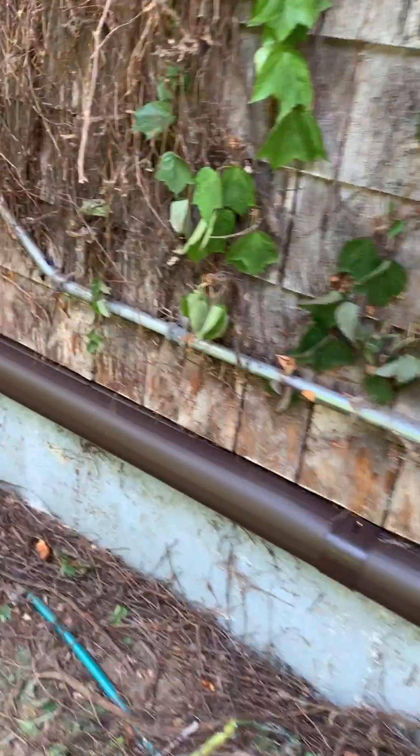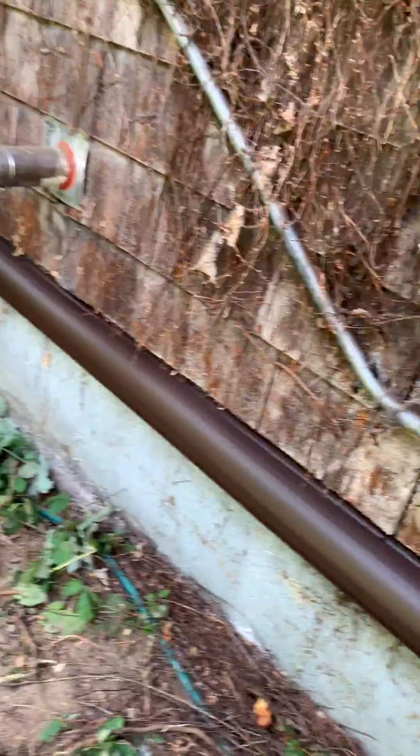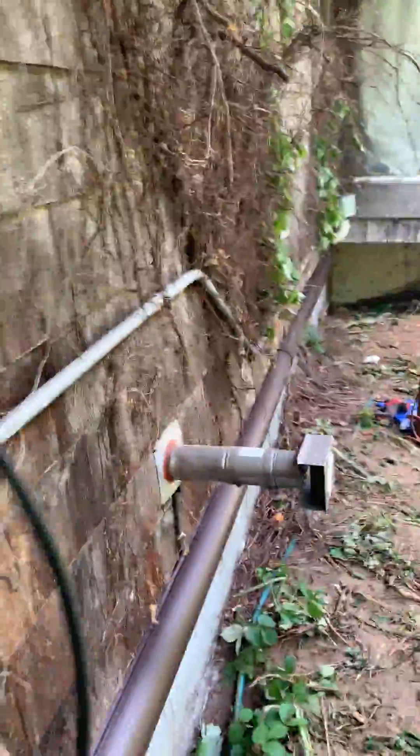Usually when you see these installs, we do white slim duct — that's the cover that goes over the line set we have to run around the house. But this house is brown, so we were able to use the brown slim duct to match a little bit better. We'll poke in here and look up — that's where one of our heads is going. And down the porch a little ways, we have another one coming out. It just looks cleaner than the white would have.